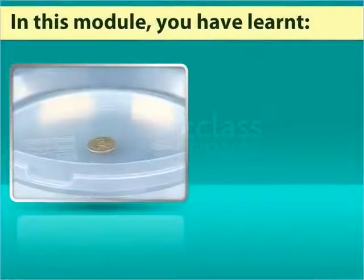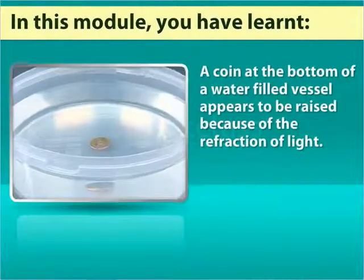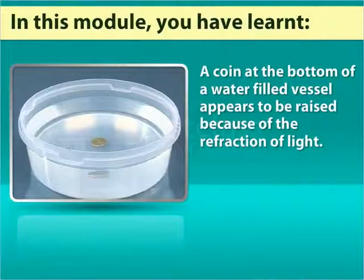In this module, you have learned that a coin at the bottom of a water-filled vessel appears to be raised because of the refraction of light.